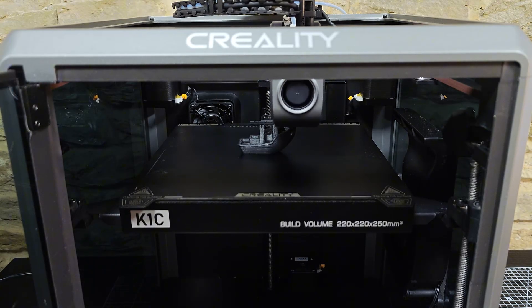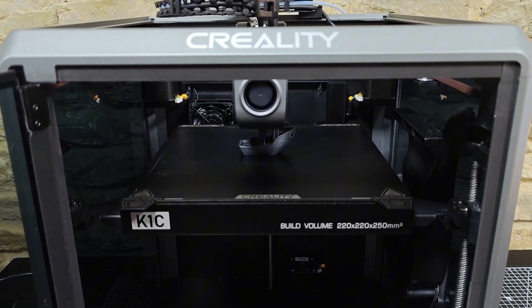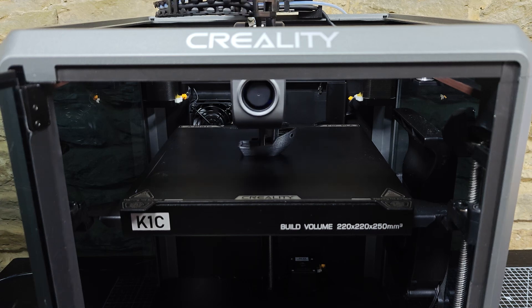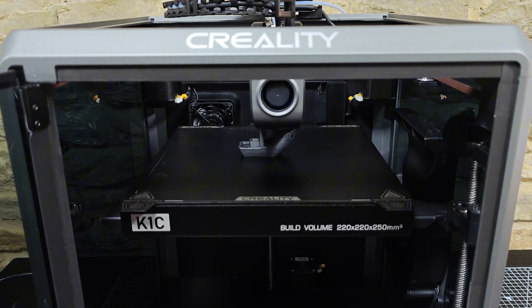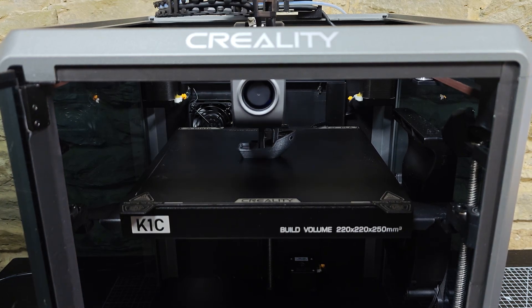We've used the K1C for product enclosures, mechanical mockups, and even one-off parts for clients. The reliability has meant we can confidently integrate it into our design workflows. It's not a tool we use occasionally — it's a tool we use every day.